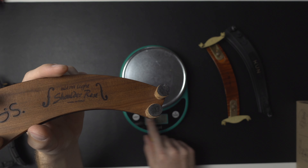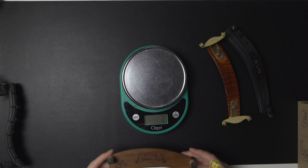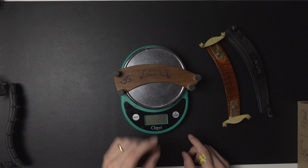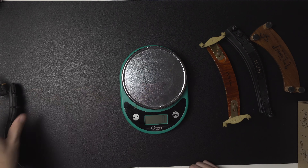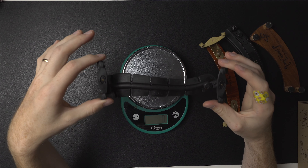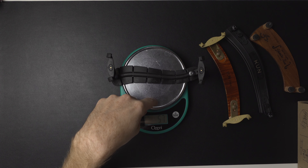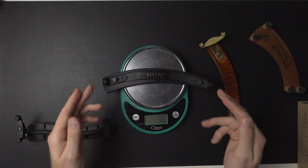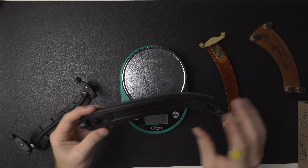Weight is always on a violinist's mind when it comes to shoulder rests. I have some I've reviewed in the past to compare. I have a Kun shoulder rest without legs to get a bare-bones measurement. The regular Kun — very similar padding in terms of foam, though with a little thicker padding — comes in at 55 grams. One downside of the Kun is that you can't replace the padding, whereas with the SAS shoulder rest you can replace it — which is a big plus.